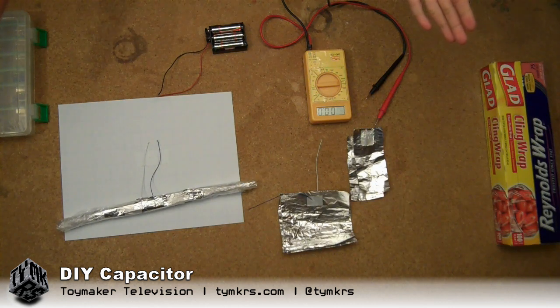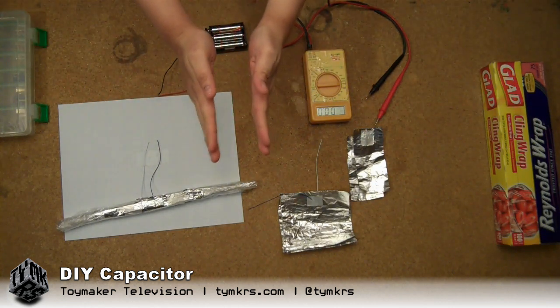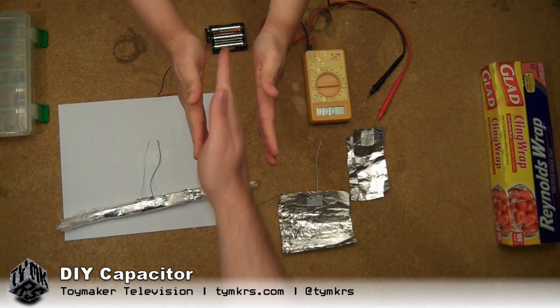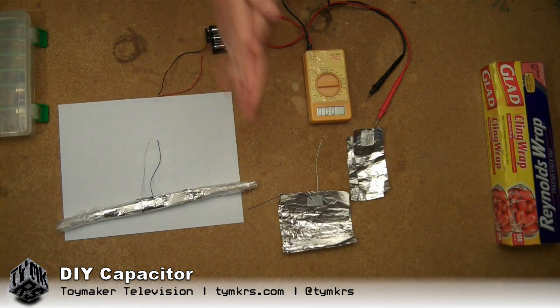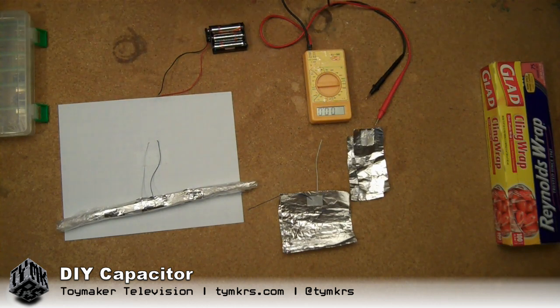Capacitors essentially can hold charge and they consist of two conductors separated by a dielectric. The dielectric is an insulator, and charge is held between these two plates. So I decided I would put theory to the test and I would make my own foil capacitor.